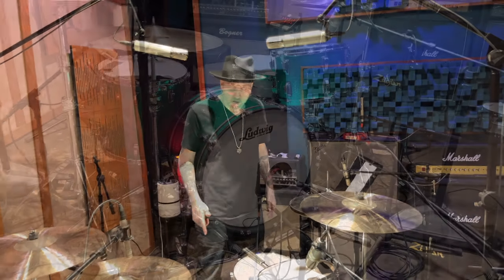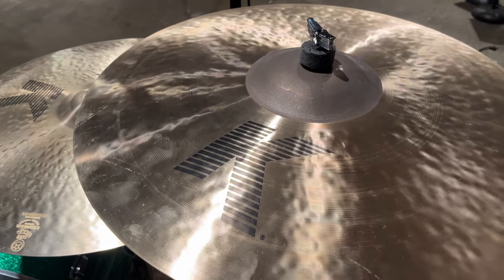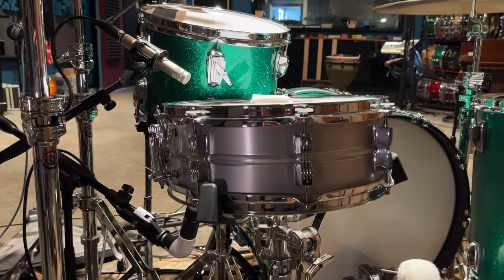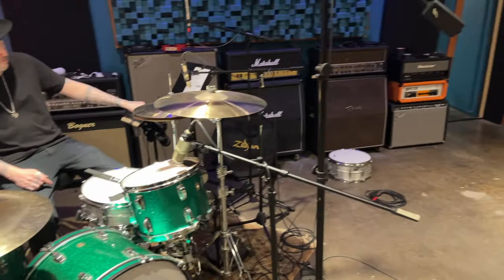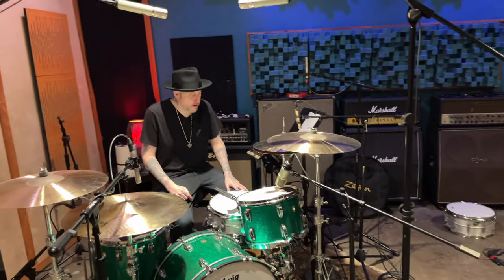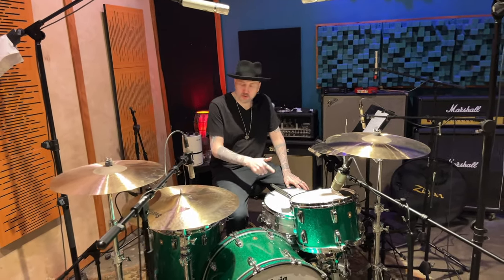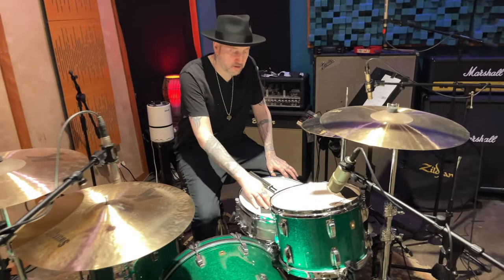So we're using Ludwig Classic Maple 22-13-16, Zildjian Sweets. The snare is my go-to 5x14 Acrylite. We started with a 6.5x14 Acrylite over there, but this was better for the vibe. Acrylites record better than anything in my opinion. So we used some Flosonic muffling on the snare, toms, and inside the kick.